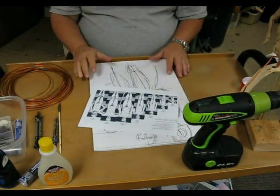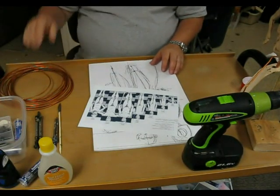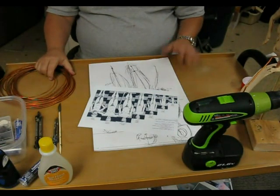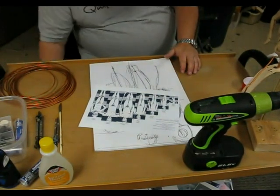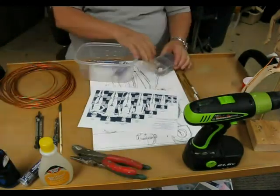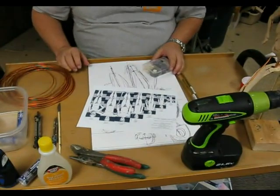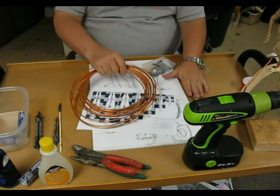I'm a bit more organized than I normally am when I do an armature, and I'm going to try a different method of doing armatures that I've never done before. I'm going to be making this armature using the putty, these brass tubes, and this eighth-inch copper tubing.